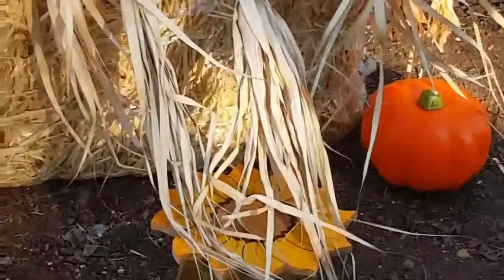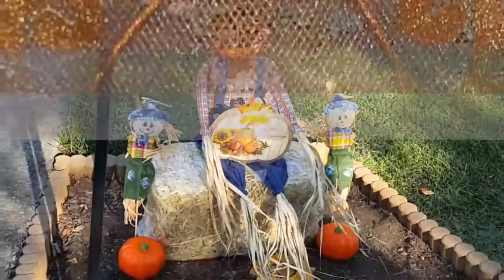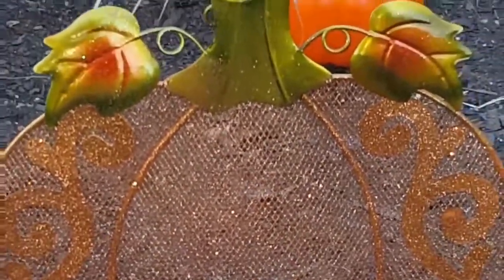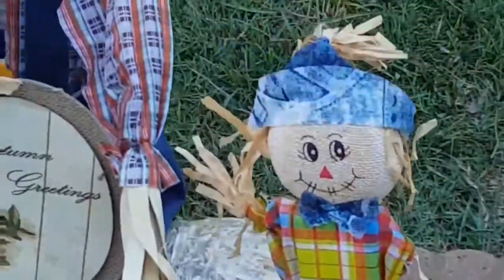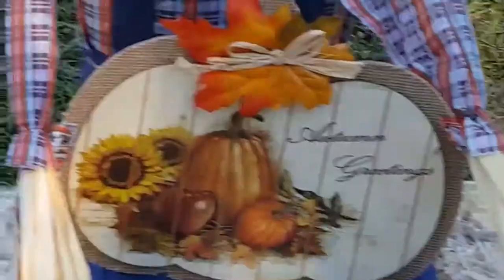Next I'm adding this table with the sunflower top that I purchased from Dollar General for five dollars. I decided to rest Mr. Pumpkin's feet on top of it. Next I added this metal pumpkin that I also purchased from Dollar General for five dollars, just to give it a little more decor.